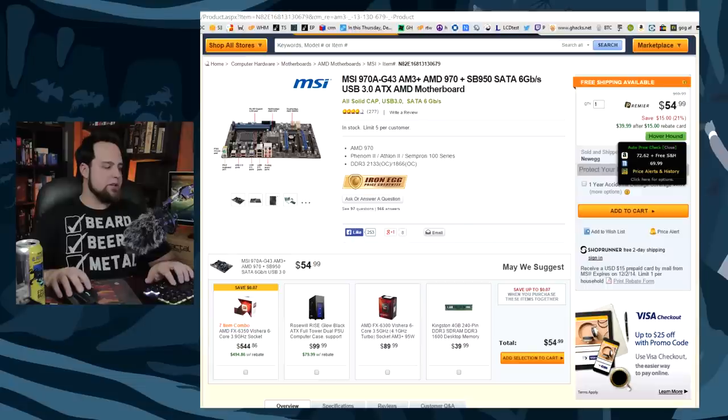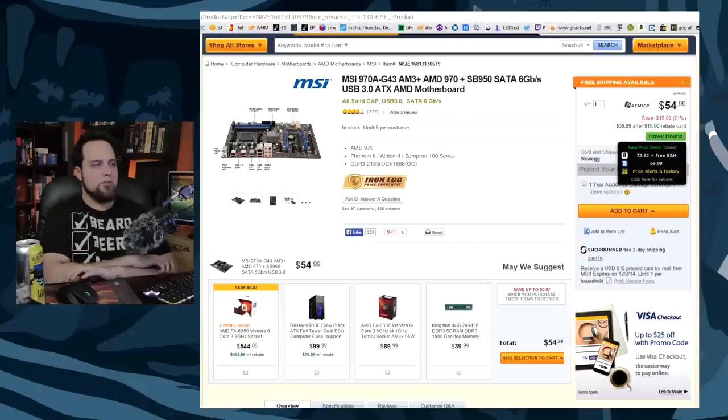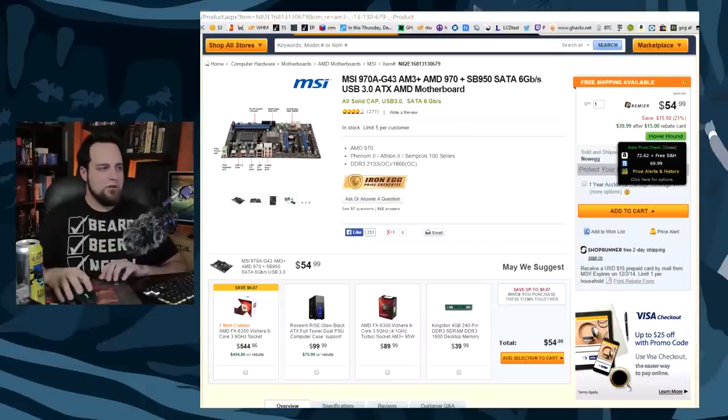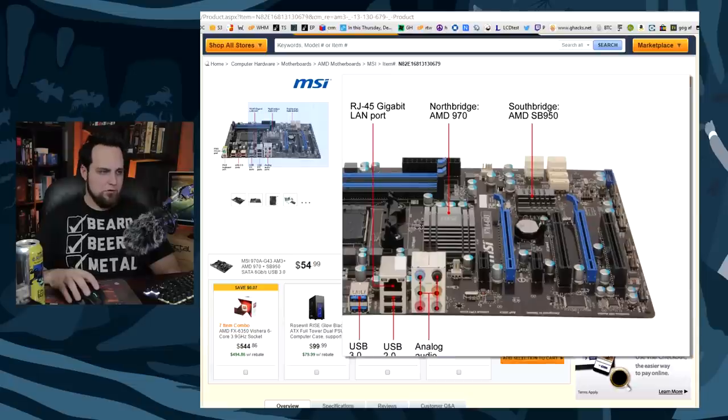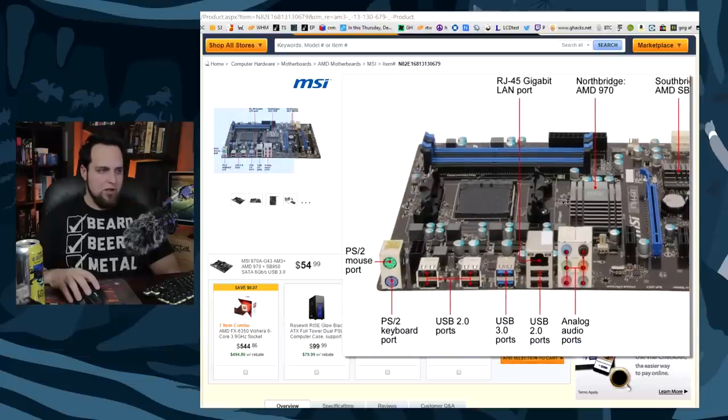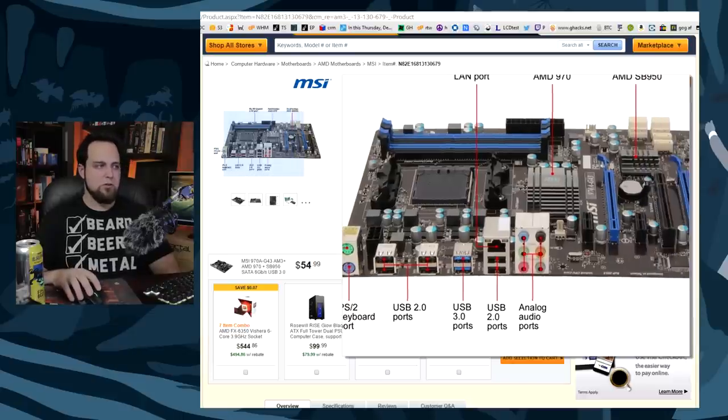We're going to go AMD with this one because right now the deals for this season are ridiculous on this old technology. It's old, but per dollar it's super fast. Starting with the motherboard — the MSI 970A G34. Not ridiculously laden with features, but really good for the money. It does support Crossfire and SLI. On the back there are a couple of USB 3 ports, but nothing too special. Not great for overclocking, but that's what you get for 50 bucks.